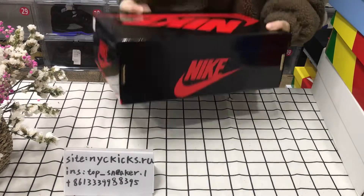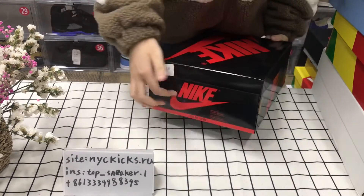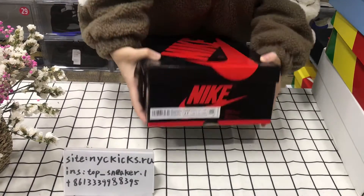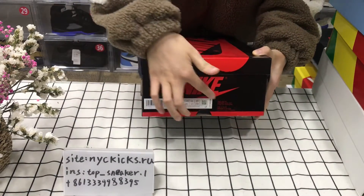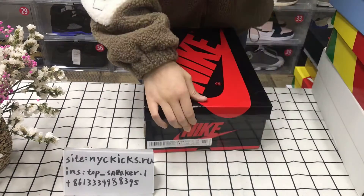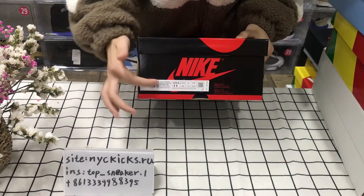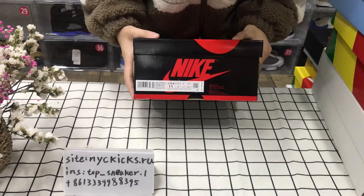There is a lucky logo there and there. And there is some information like the size and other information, like its name and its style.